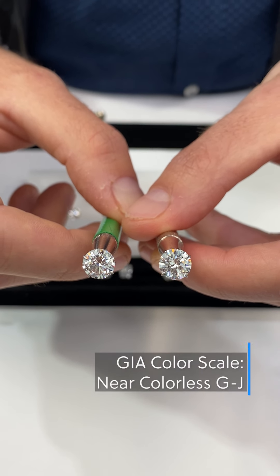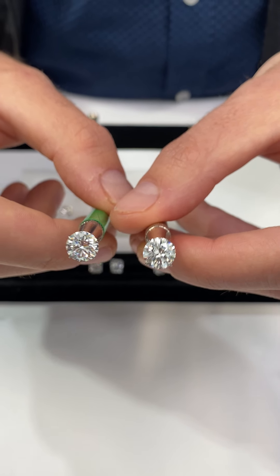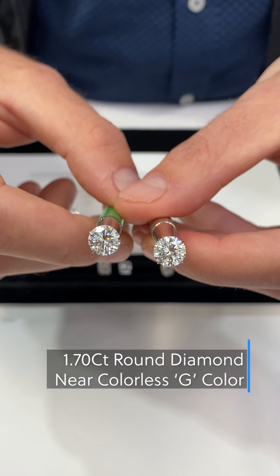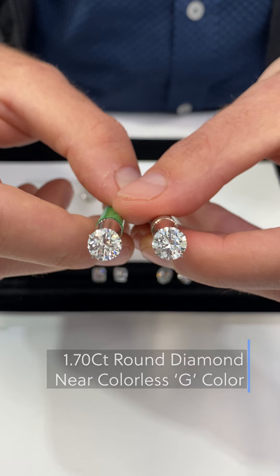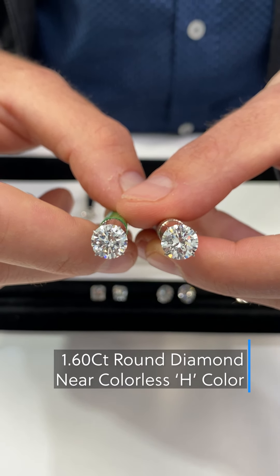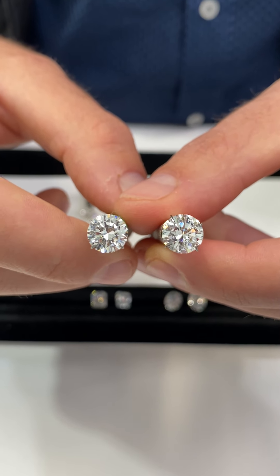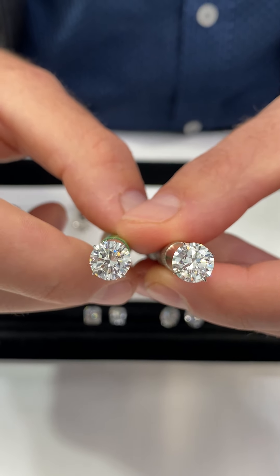Moving on to the near colorless range — this is a little bit trickier because it covers a broader spectrum of color. This one is a G color and this one is an H. They're going to look very similar face up; it's only one color grade apart. Similar to D versus F, there's not going to be a significant price difference between the two because they look quite similar from the face-up view.